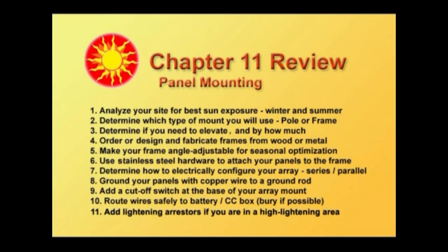Let's review chapter 11, panel mounting. Analyze your site for the best sun exposure, winter and summer — winter is going to be your worst case, but maximum sun exposure is your number one priority. Determine which kind of mount you're going to use — a pole mount or a frame mount. You may be putting them on the roof, but you'll still need a frame. Determine if you need to elevate the panels on poles, and by how much, to get up into that nice clear sun path across the sky.